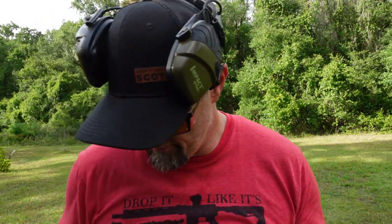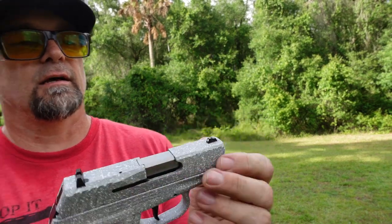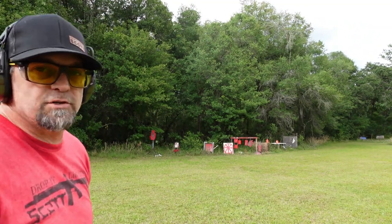We're going to put some rounds through this because I haven't shot it yet. I want to see exactly how well this thing operates. It does have your basic white sights on the front and on the back. It does have front serrations and back serrations. We're at a fairly good distance from our steel targets — I want you guys to take a look at this pistol and tell me what you think in the comment section below.